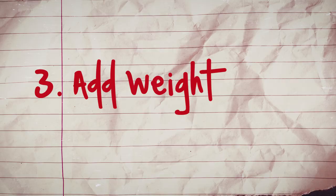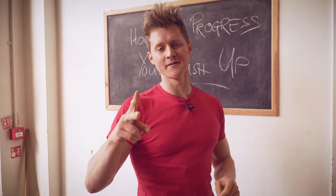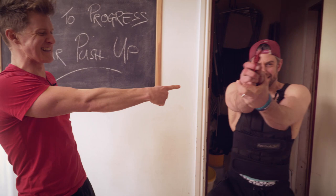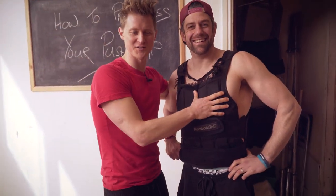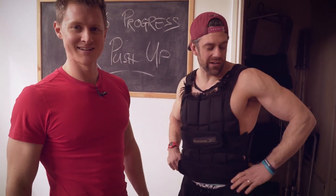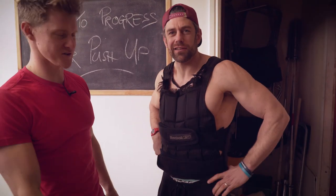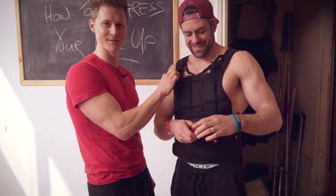The third technique to progress your push-ups is adding weight in the form of a weight vest. It has two benefits: first, it increases resistance making the movement more difficult, and second, it makes you look like you're in SWAT. It's a weighted vest, not a bulletproof vest — though I'd also want to know what happened if someone knocked on my door wearing it. Tough times at the SWAT department.